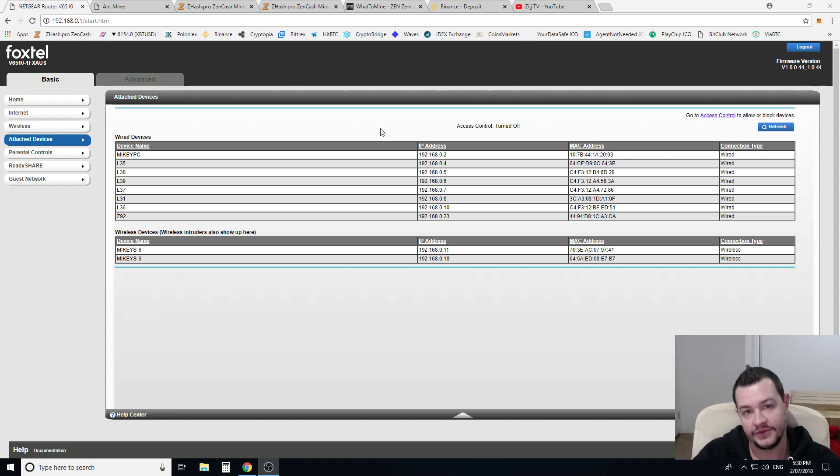We're going to run through from the very beginning how to set it up. This video is going to cater to the complete novice, complete noob. And you're going to learn how to find it on your network straight away, because once you plug it in and turn it on, it's going to basically just be assigned your next IP address on your network. I'll show you guys how to find that as well.